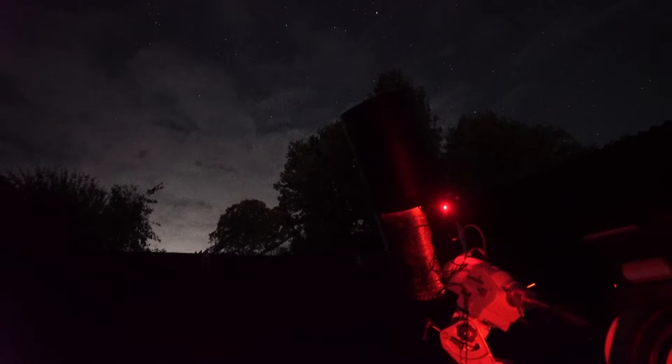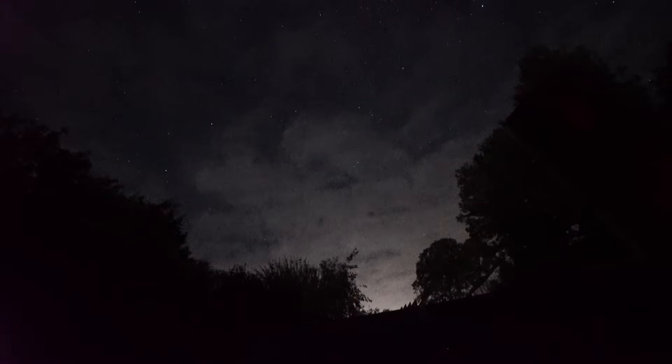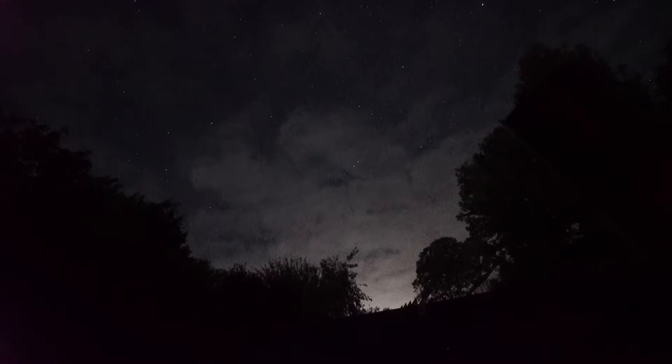I've just looked up and we've got loads of cloud - completely covering the sky. I'm going to leave it a few minutes and probably get a cup of tea. Fingers crossed you'll see me back in a few minutes.